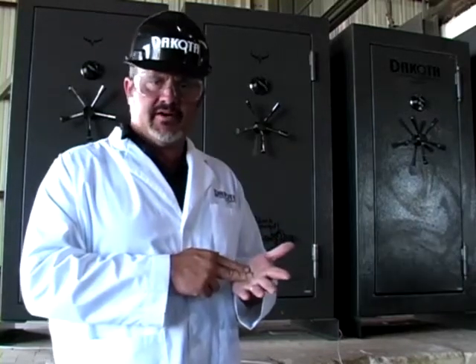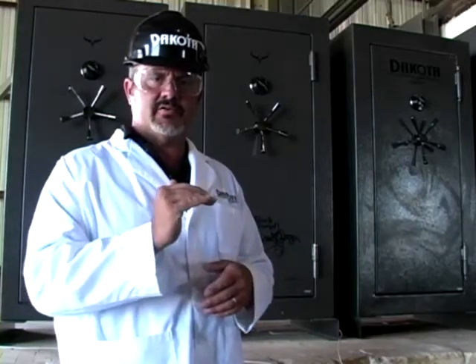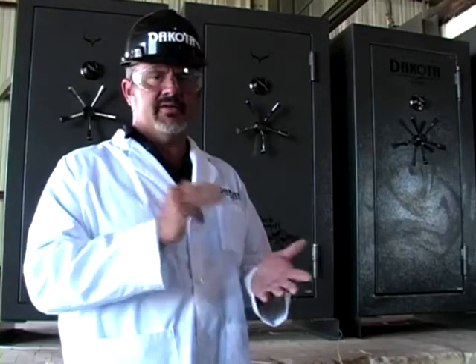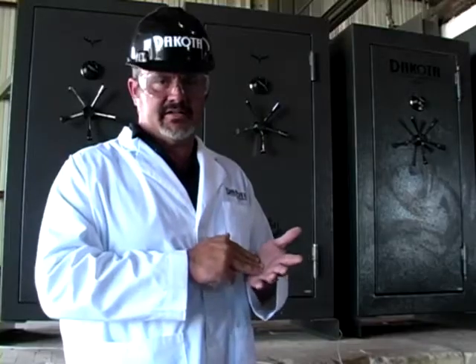You can tell by the placement of our thermocouple — we place them three quarters of the way up inside the safe. Now a lot of companies won't do that, but we believe in a fair and honest fire test at the Dakota State Company.